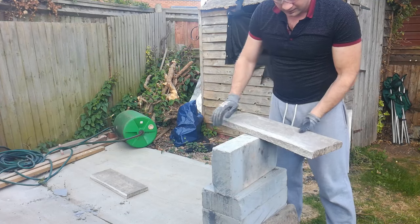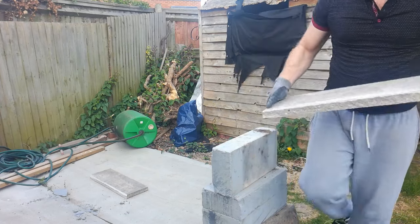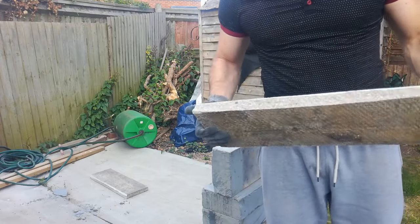There is no need to cut through the complete depth — same as with a tile, you can do the same thing. This is a massive tile, 30mm thick.